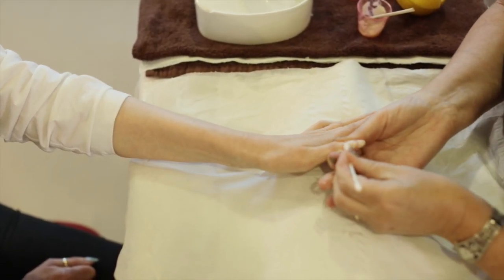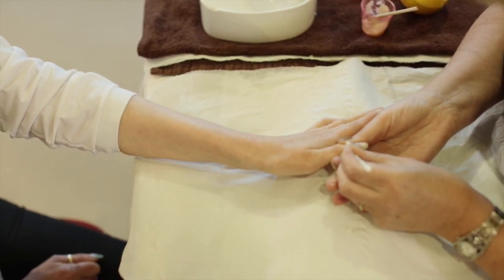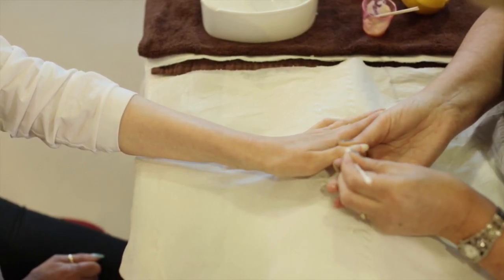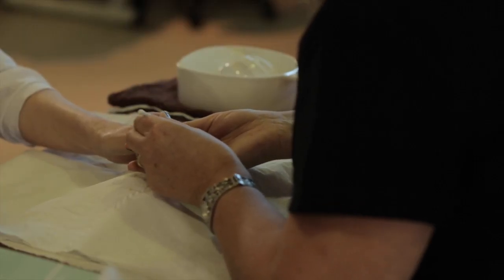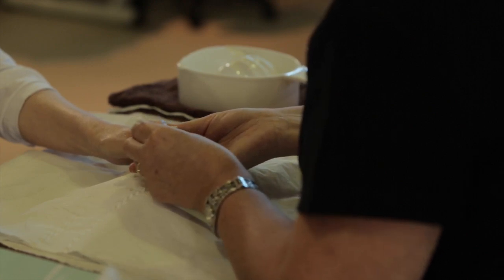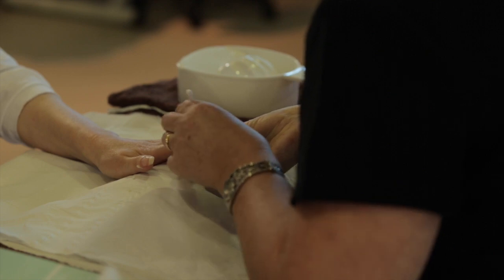Take a little cotton wool bud, slightly dampened, and give it a really good massage — work all the way through. Lemon juice also has fabulous antiseptic and bactericidal properties, so it cleanses the hands and the nails as well.